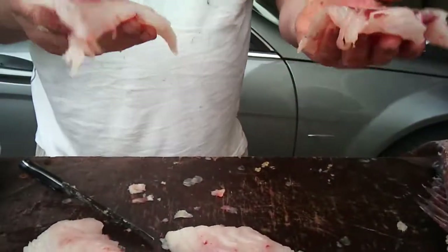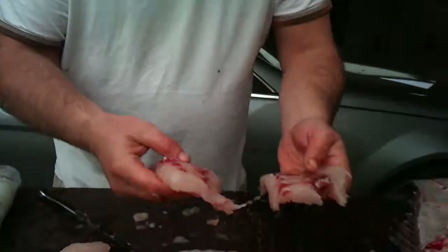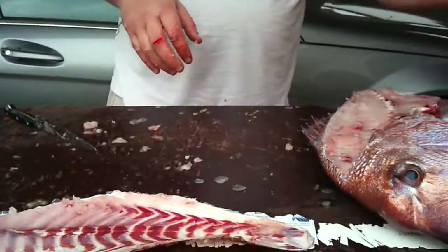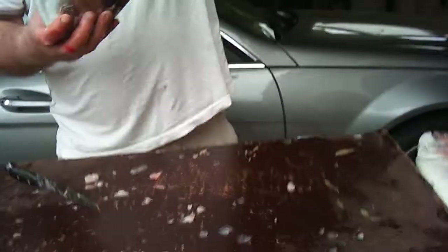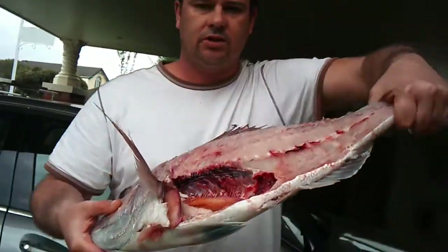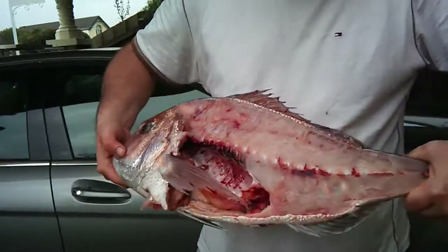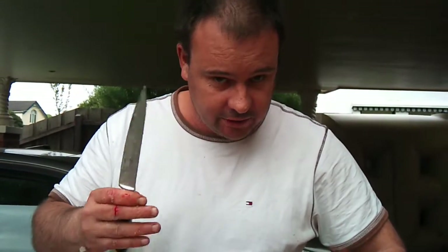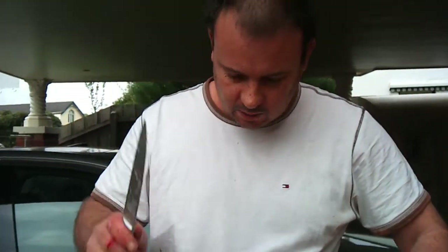And you just roll them in flour and then deep fry them in the frying pan. That's my fish there, still got one side to do. But that's basically what you're left with — a half like that. The most important thing is you've got to have a sharp knife. This isn't very sharp. Thanks for watching, goodbye.